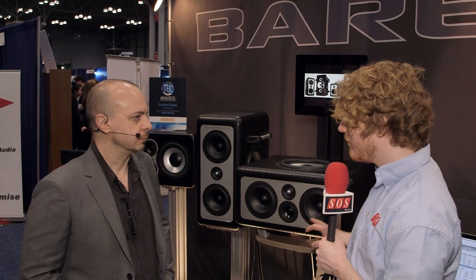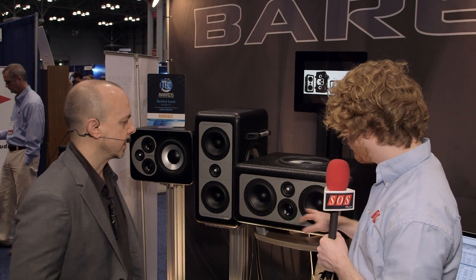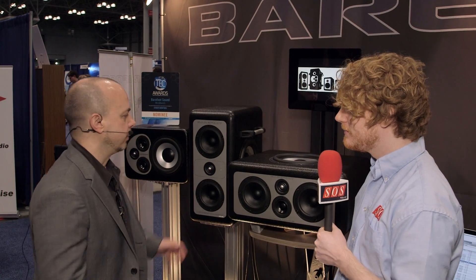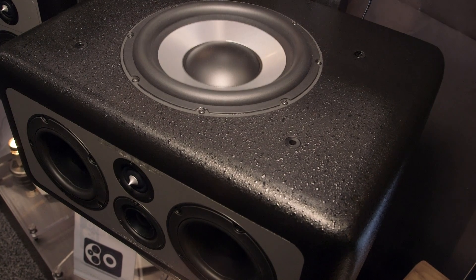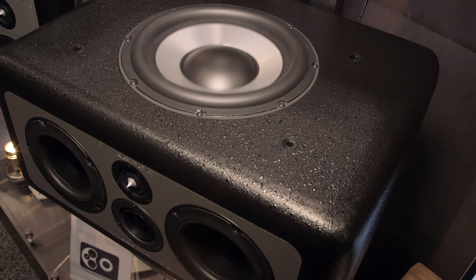So with the MM26, you start out with the subs. It's the dual opposing subs that kind of made the MM27 famous. The idea is that there are two active sealed-box subwoofers with very fast transient response. The motor systems inside the subs are locked together, so they're moving out and moving in at the same time. The forces they're exerting are actually canceled out because the drivers are locked together.